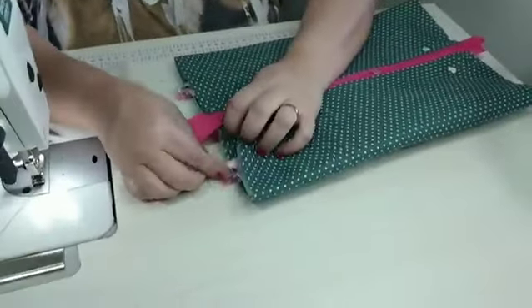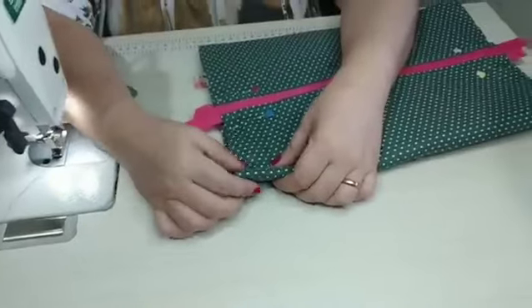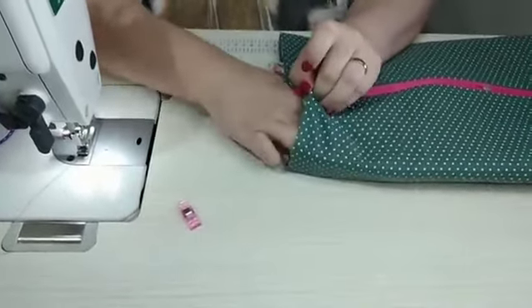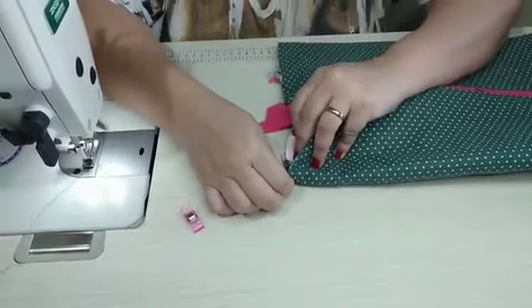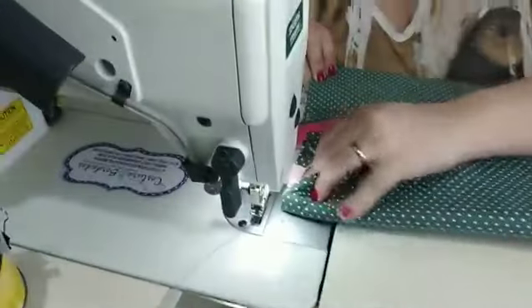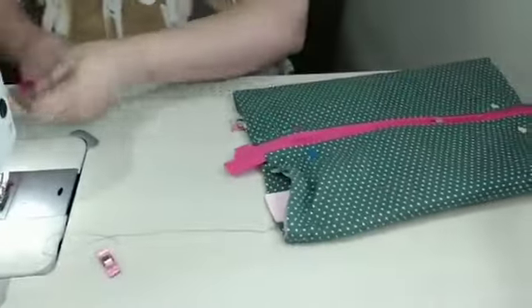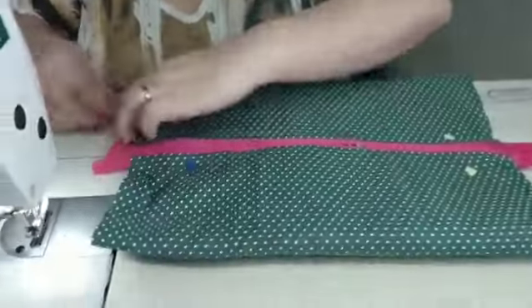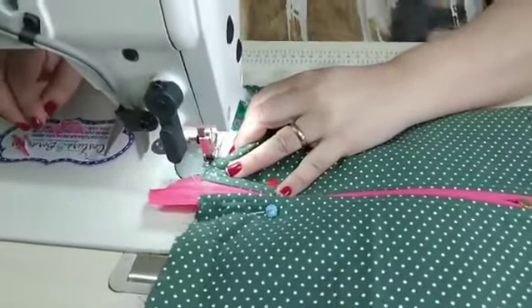Aí agora aqui nós vamos fazer uma dobra diferente — nós vamos trazer essa parte aqui que sobrou da alça pra cá. Só que eu tenho que deixar a minha alça reta aqui, ela tá cismando e entortada. Deixa eu botar ela certinha, bem retinha. Eu vou dar até uma costurinha aqui pra ela parar de ficar se movimentando.